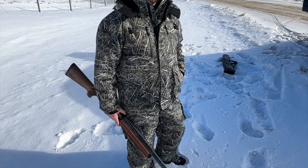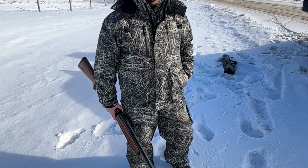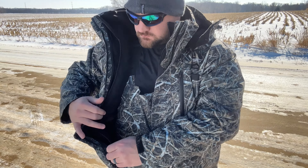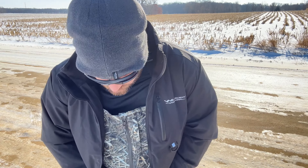Speaking of that versatility, if you open up the jacket you have a removable soft shell jacket. Take off the outer shell and you have your lightweight soft shell jacket. The soft shell jacket is perfect for warmer days and it's just a great everyday jacket — you can wear it just about anywhere.